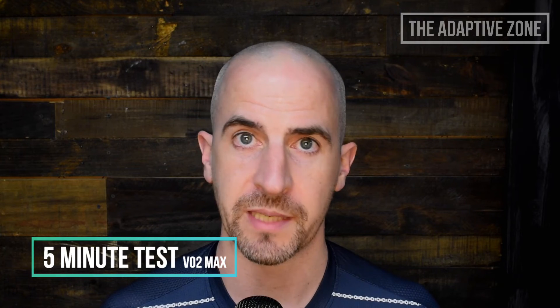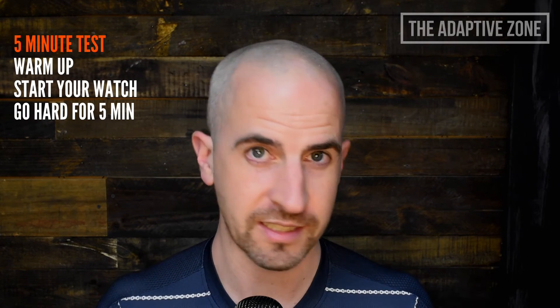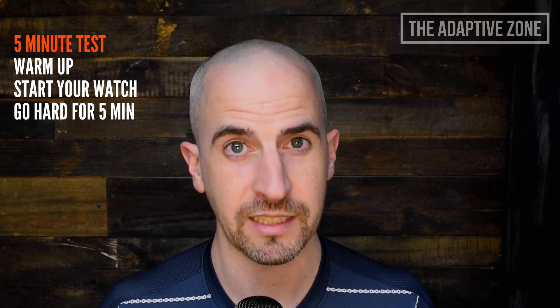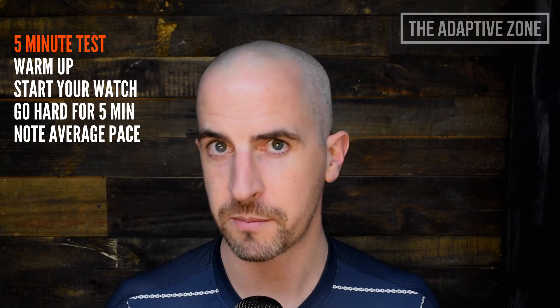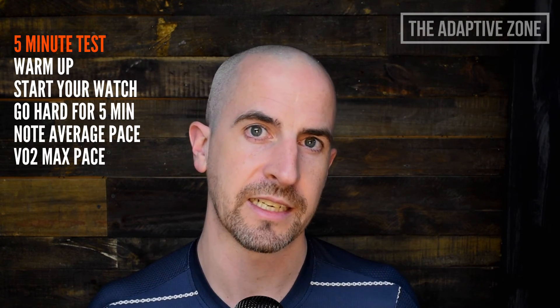Finally, the VO2 max test — the five-minute test. Do a good warm-up and make sure you're fully ready, because this is going to be an extremely hard five minutes. Once you feel ready, hit the start button and go as hard as you can — really, really push. If the 20-minute test was the worst 20 minutes of the week, this is the worst five. By the end you should be really struggling. Once you hit that five-minute mark, hit the stop button. Your average pace during that five minutes is a reasonable approximation of your VO2 max pace. Re-evaluating this test every four to eight weeks will give you a good idea of how effective your training is at improving your top end speed.